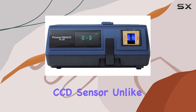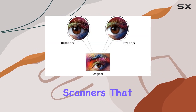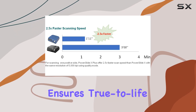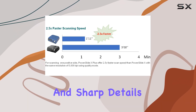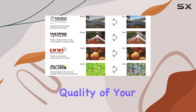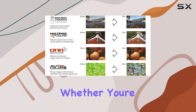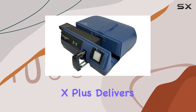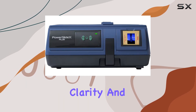One of the standout features is its 10,000 dpi resolution using a true RGB linear array CCD sensor. Unlike scanners that use Bayer patterns to simulate RGB, this technology ensures true-to-life color reproduction and sharp details, crucial for preserving the quality of your precious slides. Whether you're scanning old family photos or archival slides, the PowerSlide X Plus delivers exceptional clarity and fidelity.